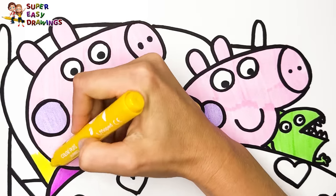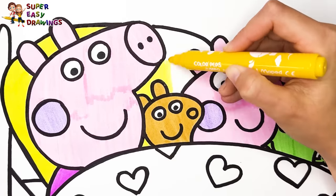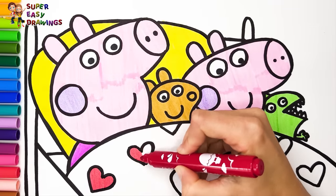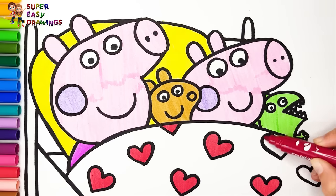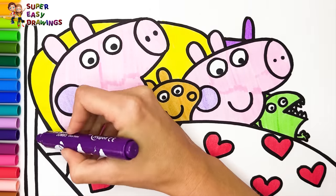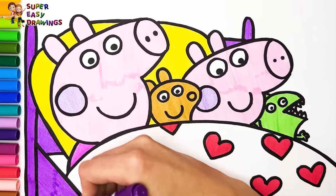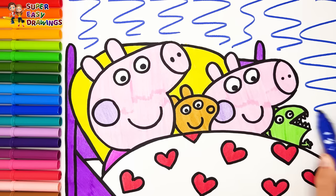For the pillow I use yellow. I color the hearts on the blanket red. Then I color their bed purple. Finally I add some dark blue into the background.